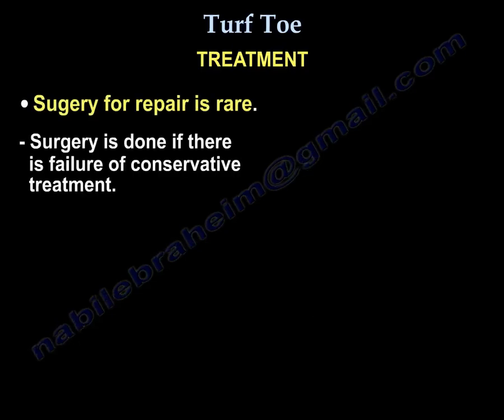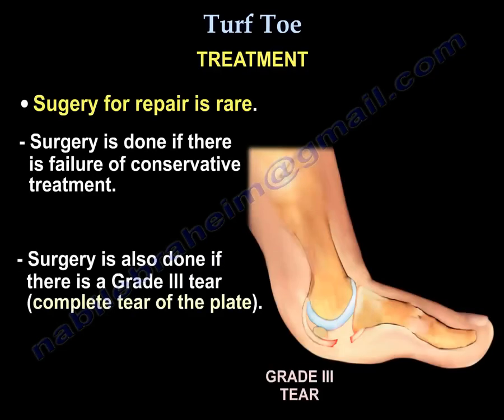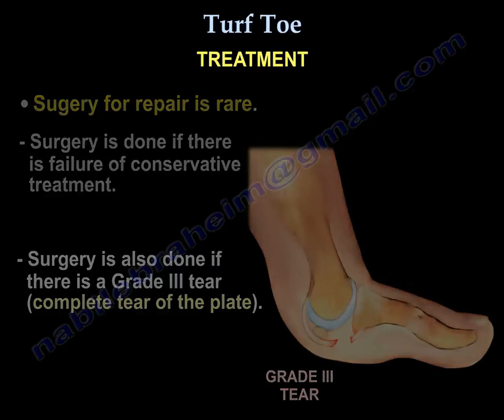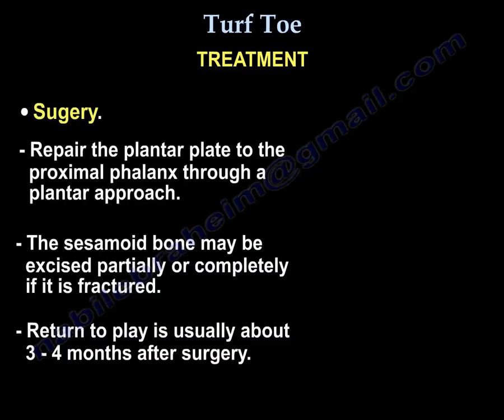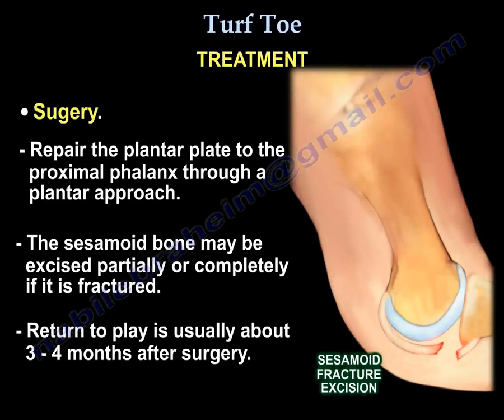Surgery for repair is rare. You perform it if there is failure of conservative treatment or if there is a grade 3 complete tear. You repair the plantar plate to the proximal phalanx through a plantar approach. You may excise the sesamoid partially or completely for fracture. Patients return to play usually about three to four months after surgery.